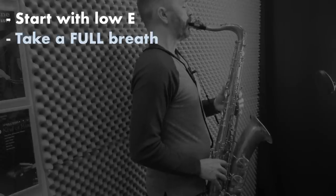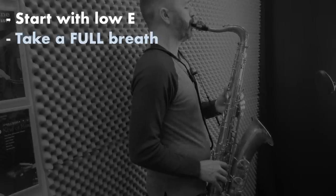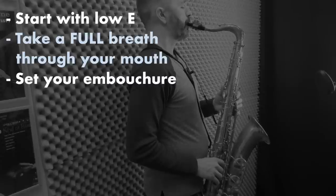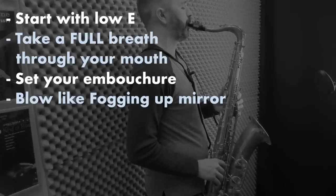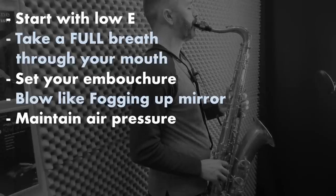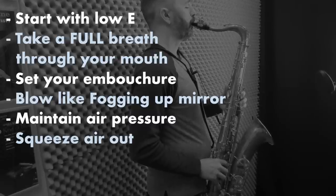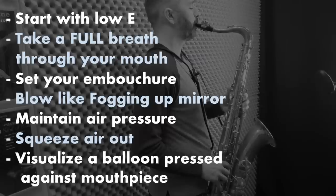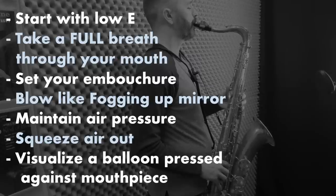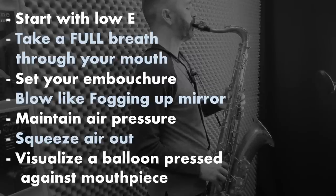The way you want to practice this is with long tones. This way, you don't have to think about anything else except for what you're doing with your air. Start with low E. Take a full breath, filling up your air tank completely through your mouth. Then set your embouchure on the mouthpiece and blow as though you're fogging up a mirror. Maintain the air pressure using the muscles in your abdomen to gradually squeeze the air out of your body. Visualize a balloon pressing up against the mouthpiece throughout the exhalation. Repeat this for each note descending chromatically down to low B flat.